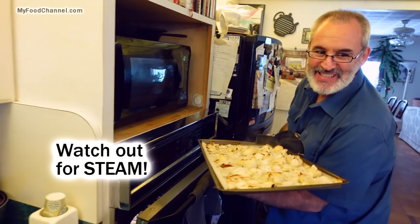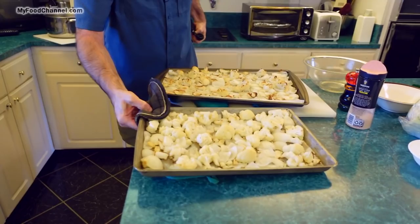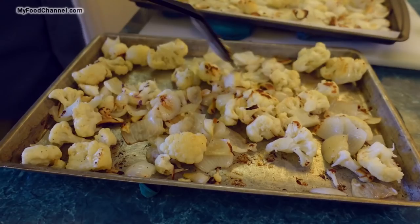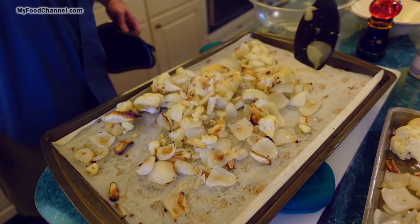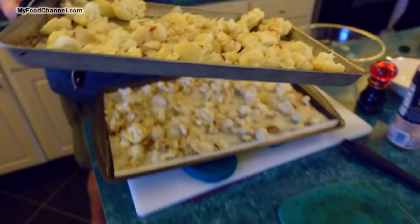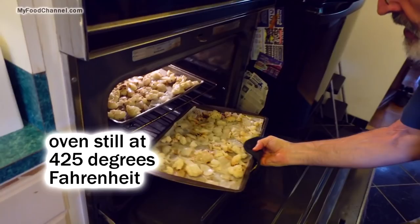It's been half an hour, so I'm pulling these out for a stir. Be careful opening the oven — I'm going to lose my eyebrows one of these days. Everything is starting to color up nicely. I'll give both pans a stir to turn everything over — the vegetables are already reducing quite a bit from the moisture cooking out. I'll switch the racks so they cook evenly, then let them go for another 20 minutes.